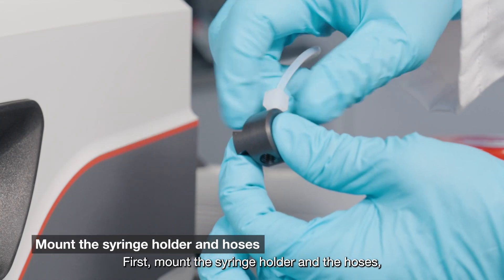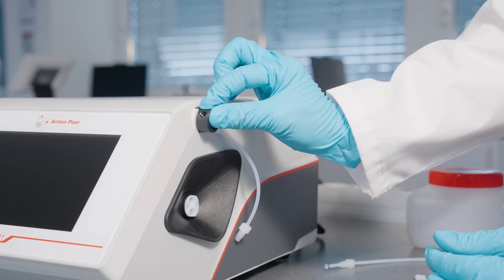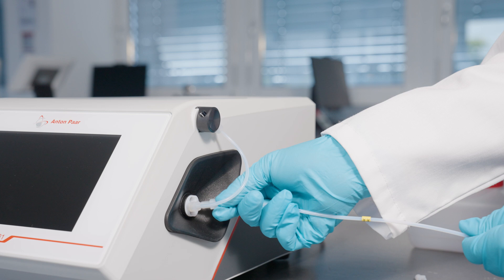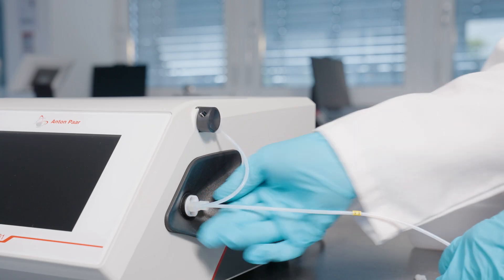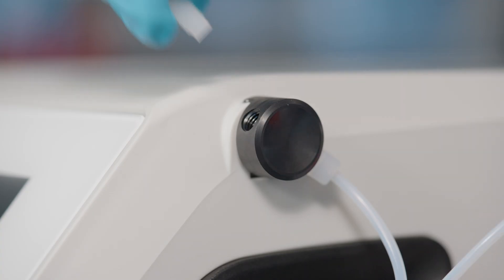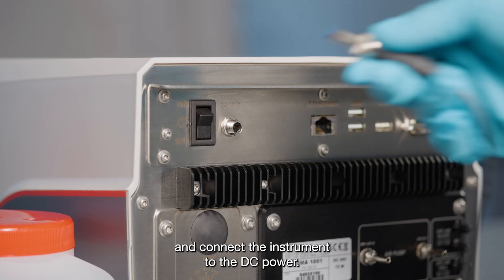First, mount the syringe holder and the hoses. Then connect the instrument to the DC power.